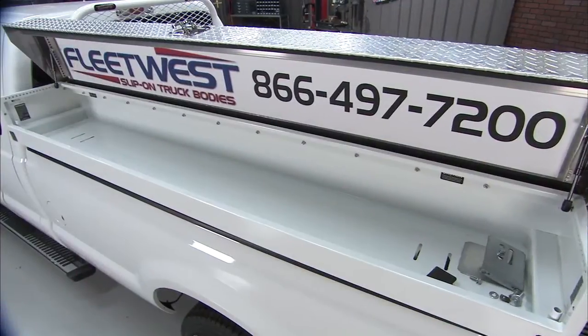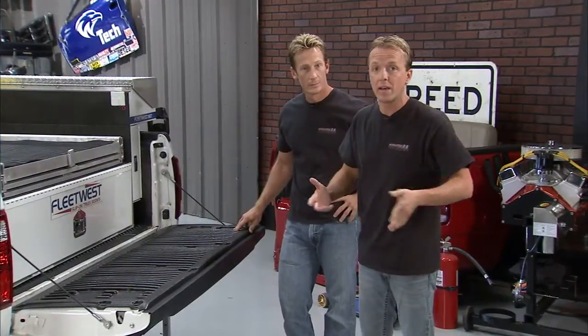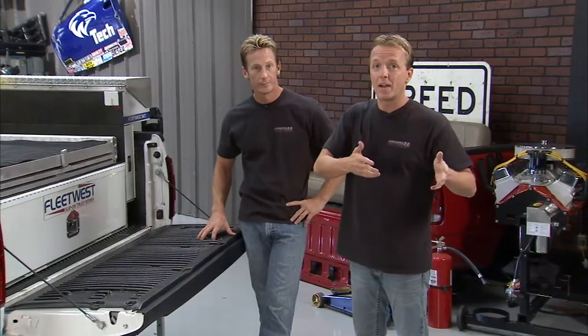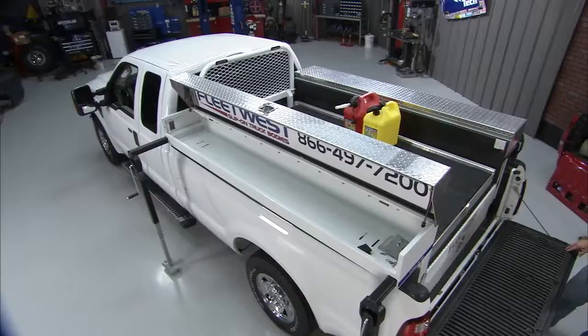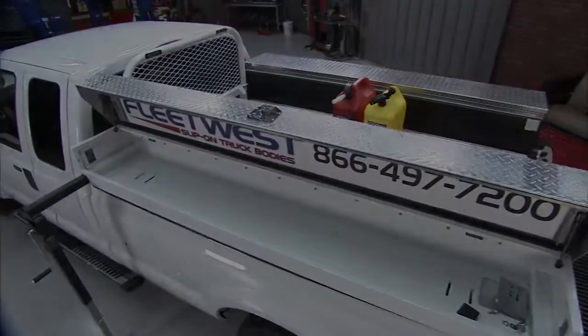It's the Load and Go from Fleet West. One of the things we liked most about this — a buddy of ours had one of these in the back of his truck and he crashed the whole truck. The front end was done and he had to take it to the body shop. Well, the rental truck came in that same day and they just lifted the body off the crashed truck, put it on the new one, and he was out. Didn't miss any work — time is money and he didn't miss out on either one of them.